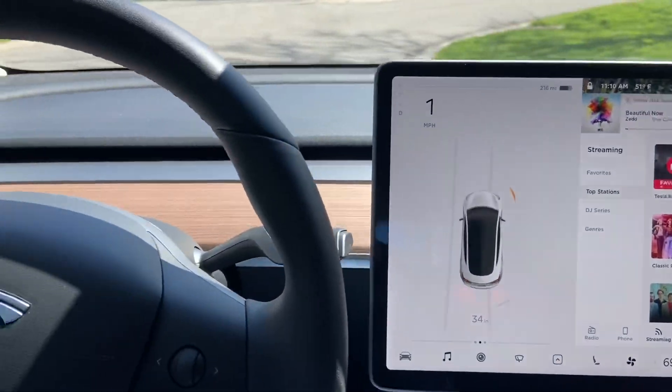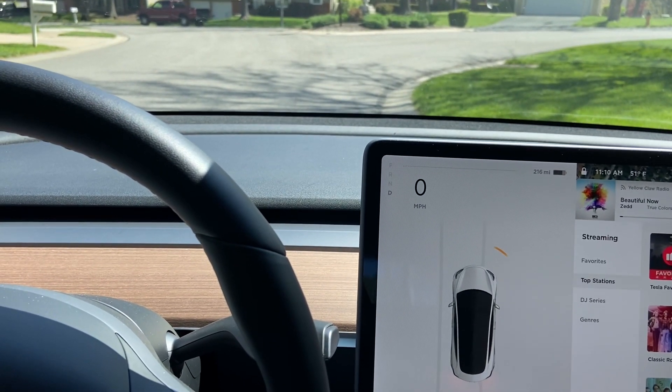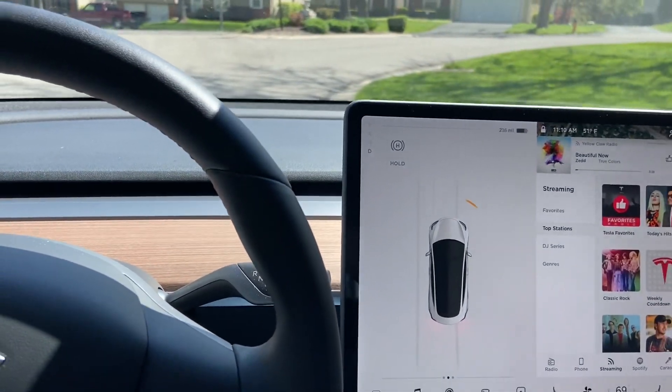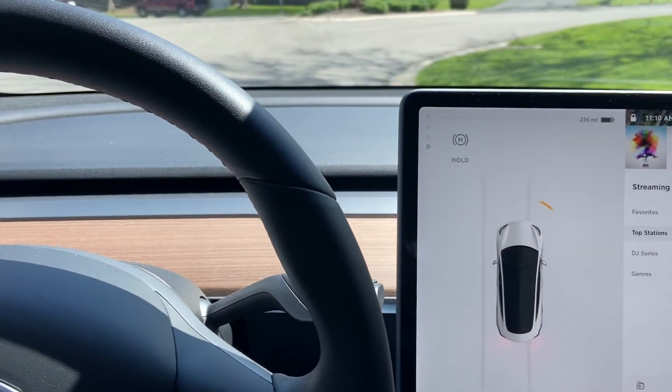So did this man use cruise control — engage regular cruise control, set the speed up to a high speed — and then climb into the back seat? And the car just went straight into a tree. I don't know what the investigators will find out, but I thought I'd share that. Thanks.